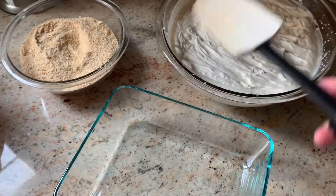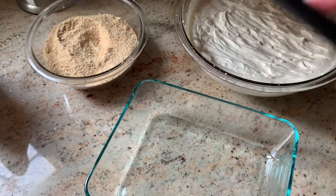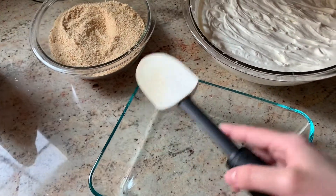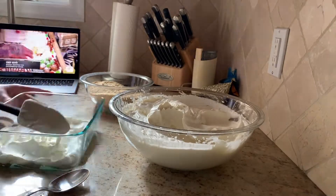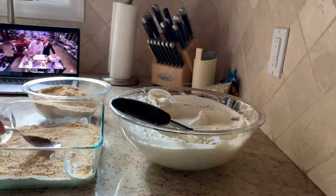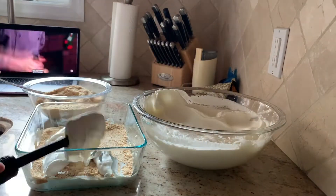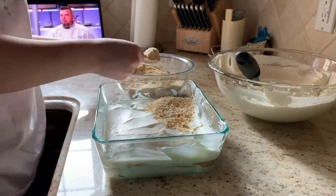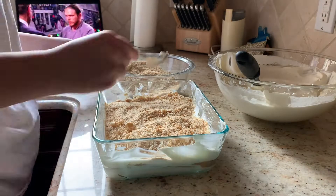Now I'm going to layer it. Cream goes first, then the crumbs, then cream again, then crumbs again — just keep doing that over and over again until you reach the top. Add a generous amount of cookies so you can really taste them. However much you add is how thick the layers will be.